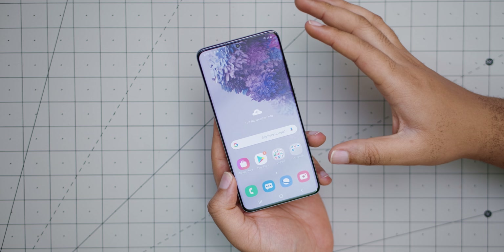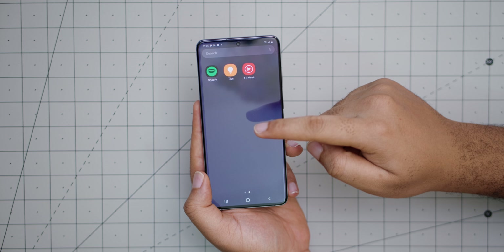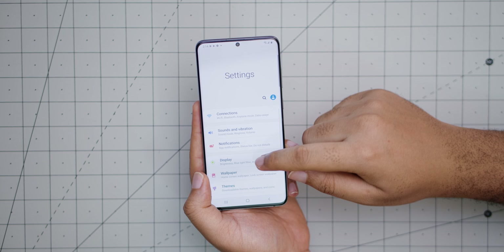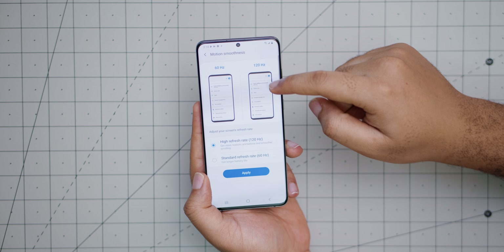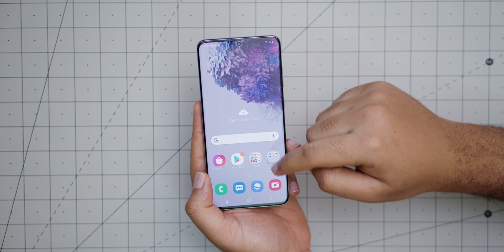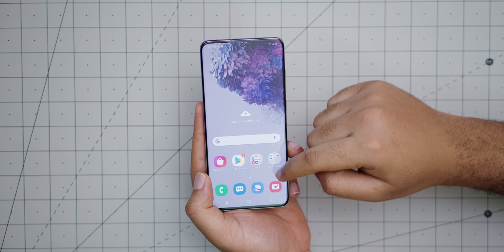The device is now set up. The first thing I can tell you is that the display is extremely gorgeous. It's running at 60Hz by default — and you can see all that Samsung bloat — but I'll go into Settings, Display, Motion Smoothness and bump it up to 120Hz. Applying that now, and right away I can tell a difference — it is already a lot smoother.